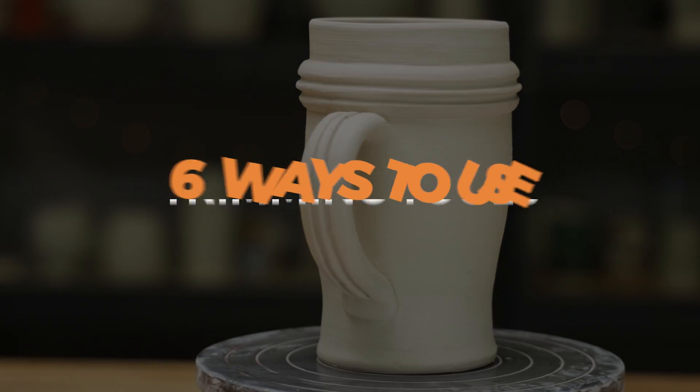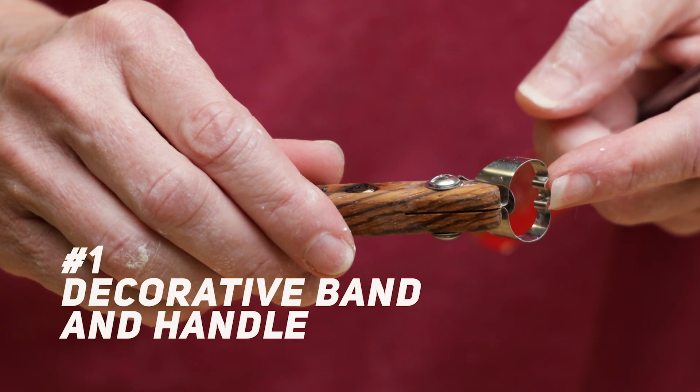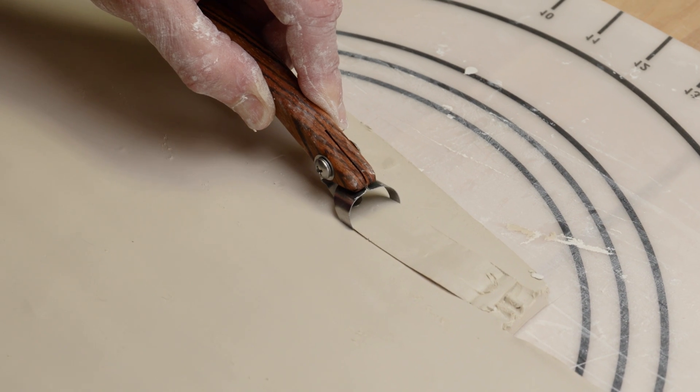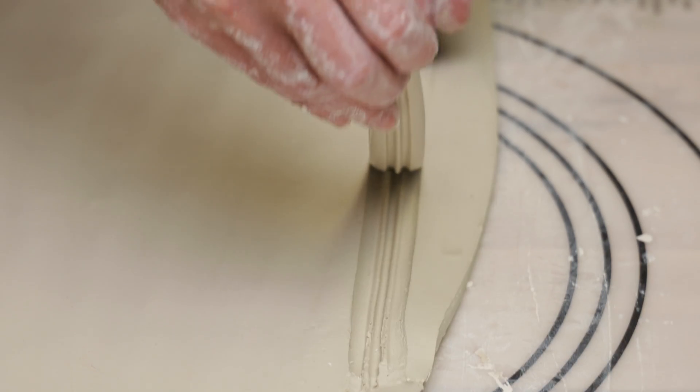Trimming tools can be used in a variety of ways. This trimmer was designed to be used as a hand extruder. I used this one to make a decorative band around a mug along with a handle. I adjusted the depth guide on the back of the tool and then cut the strip out of the clay slab like so.